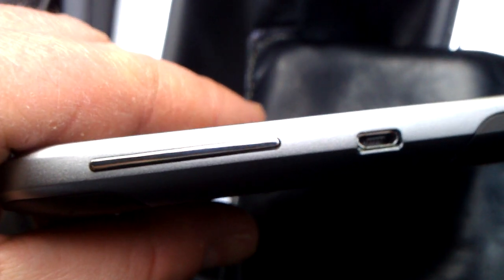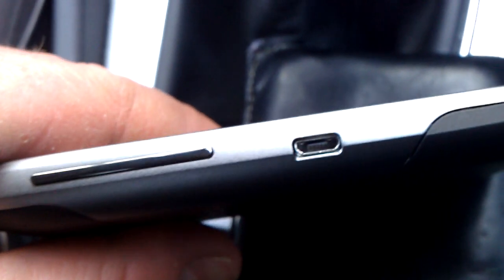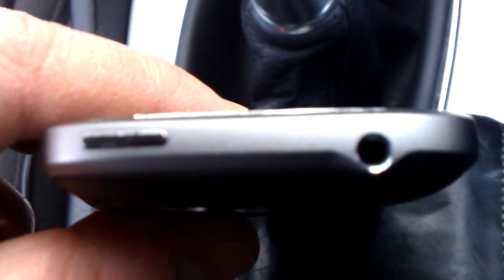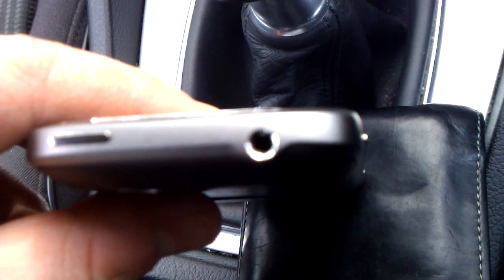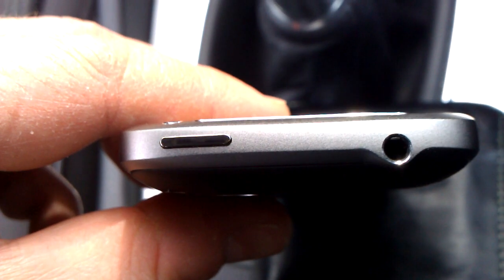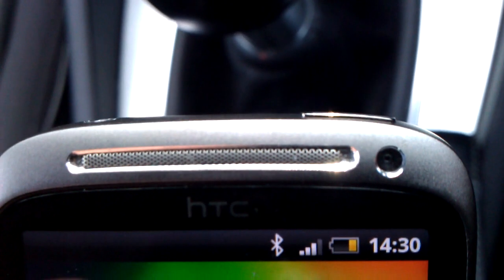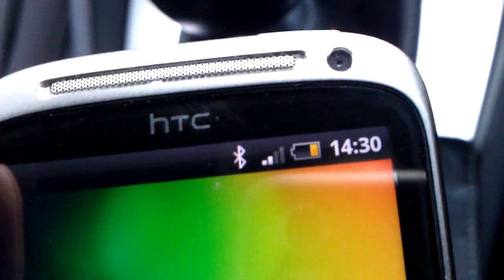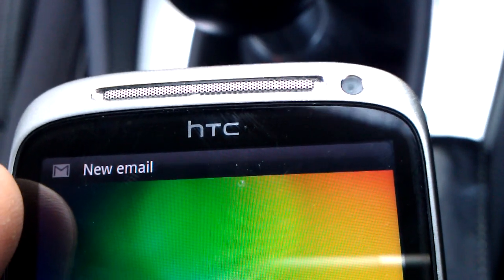As I showed you in the previous video, we've got volume up and volume down, the micro USB connector, and on the top a 3.5 millimeter headphone/headset adapter and the power button on the top. And we have a signal now, which is good.